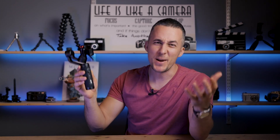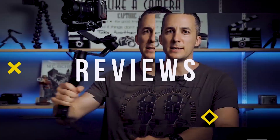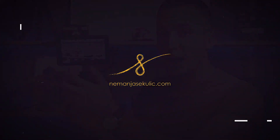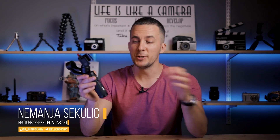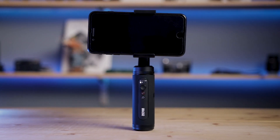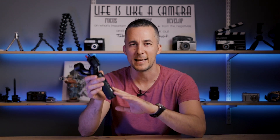This is Zhiyun's Smooth Q2, a really awesome gimbal for your mobile phone. Hey guys, it's Neymar and welcome to another really fun episode. Zhiyun sent me this pre-production model of the Smooth Q2 for a test and review. Just a disclaimer — they didn't pay me to say anything, this is not a sponsored video, and everything I say is my own opinion based on 10 days of playing and testing with this.